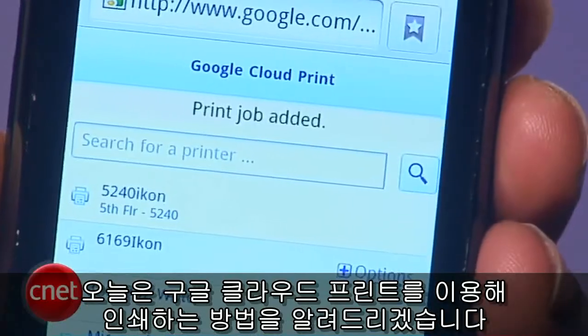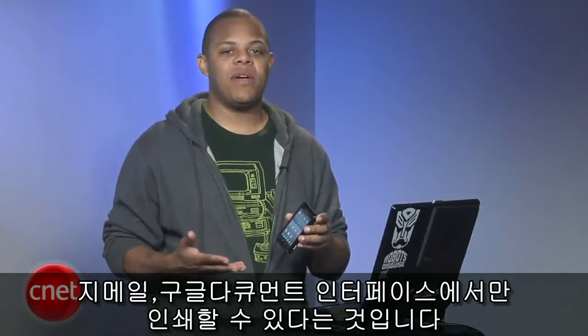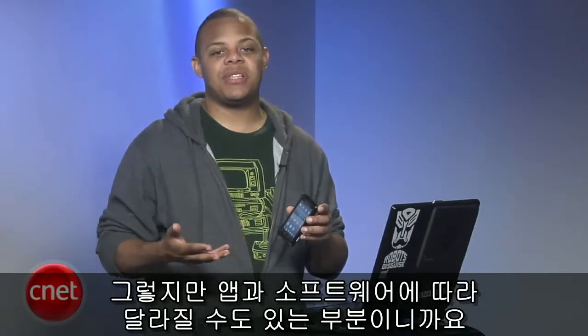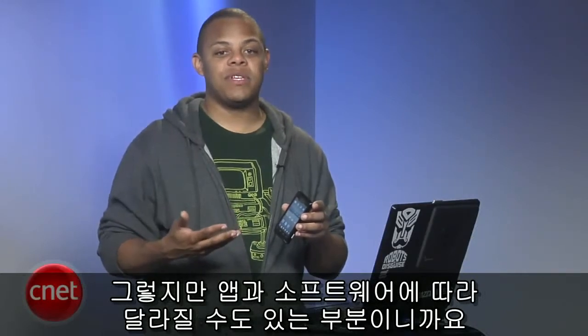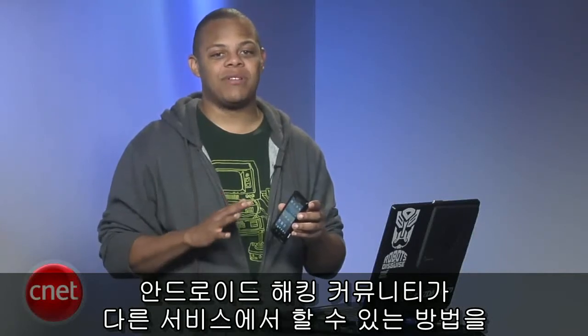I'm Antoine Goodwin with CNET.com and I'm going to show you how to print from your smartphone with Google Cloud Print. Let me caveat this how-to by saying that at the time of recording you can only really print from Gmail and the Google Docs web interfaces, but that's subject to change as the apps and software continue to update. I can't wait for the Android hacking community to figure out ways to open this up to other services.